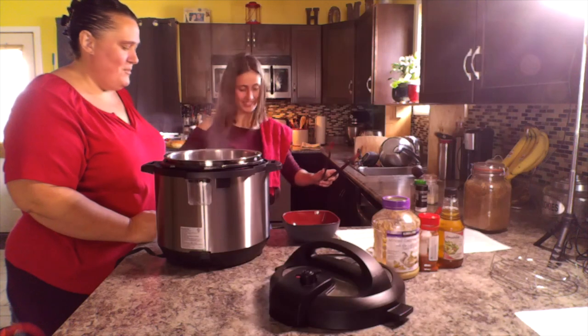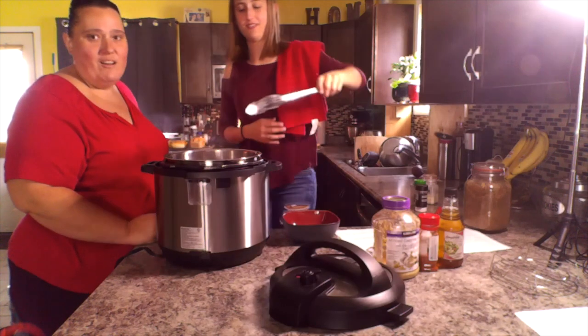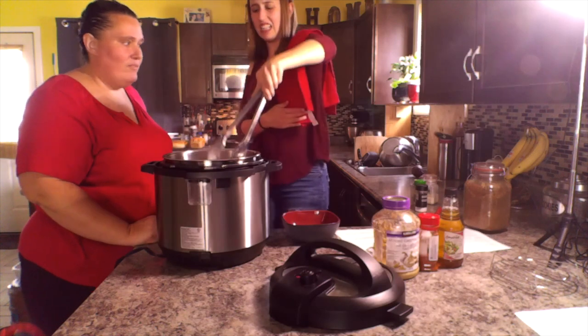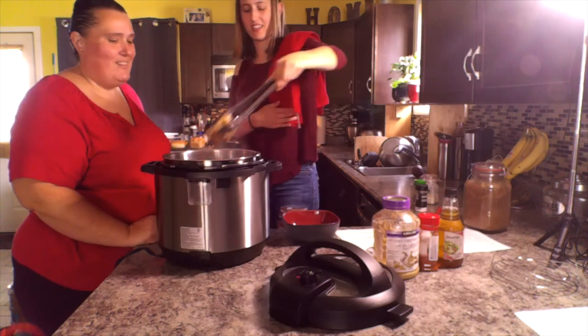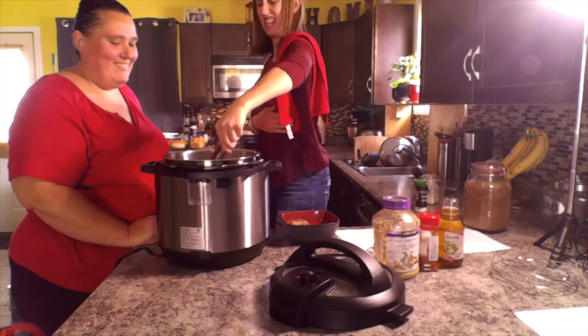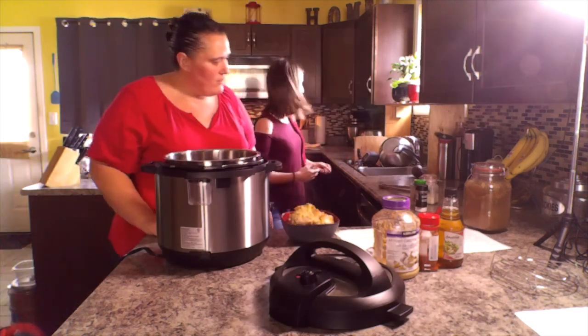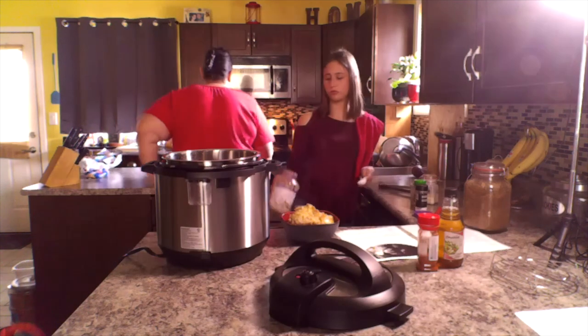You're going to remove your chicken — don't worry, it will splash you. Now you're going to add your minced garlic, two tablespoons.